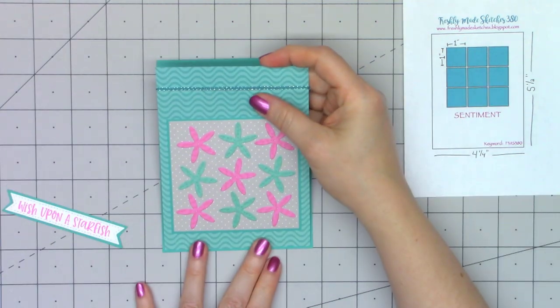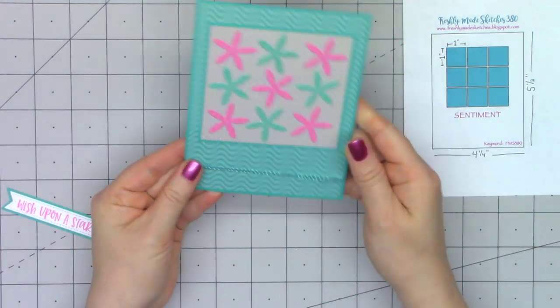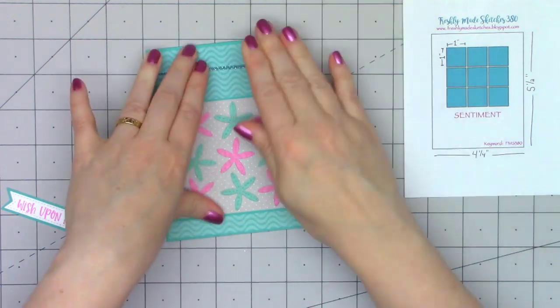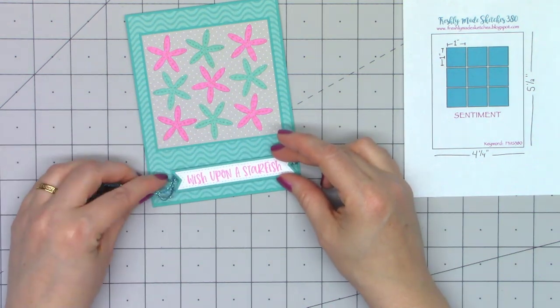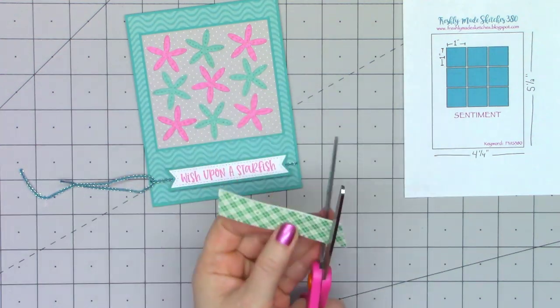I'll put it on some layering cardstock and then go ahead and put the whole card front onto a white card base. I tend to always use white card bases — at least that way I know I can still write a message inside. If you use colored cardstock, especially a dark color, sometimes you have to add a liner so you can still write on the inside and have it be seen.